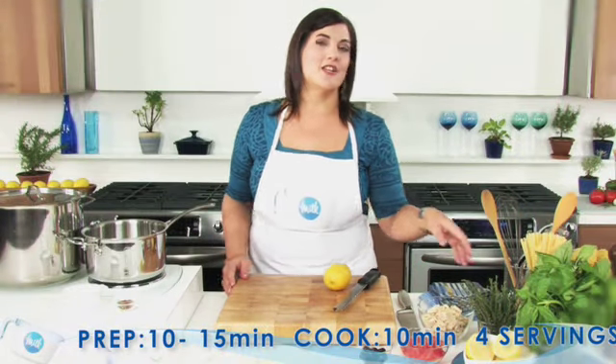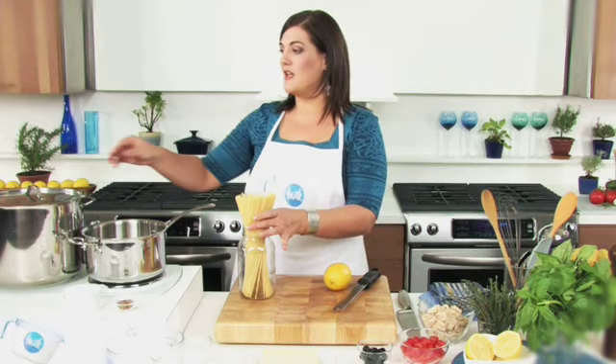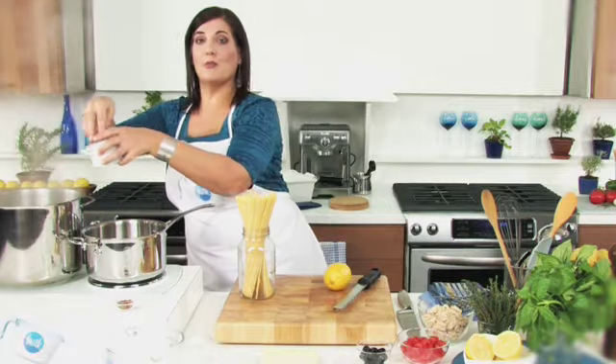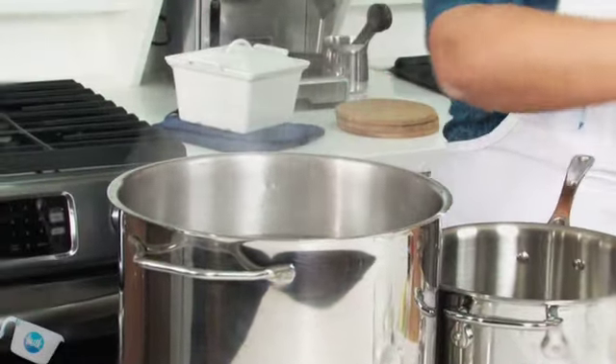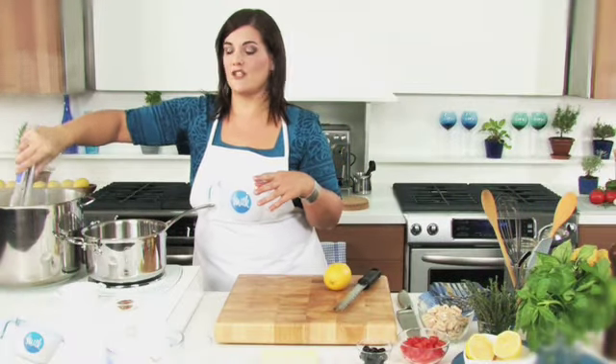Start by cooking the pasta. Use any long pasta you like — either fettuccine or linguine is good here. In a large pot of water, bring it to a boil, add some salt, and drop in the pasta. Cook the pasta for about 10 minutes or until it's tender.